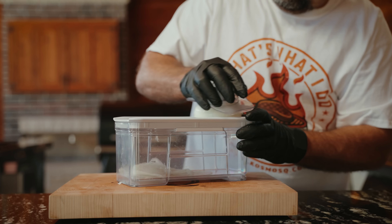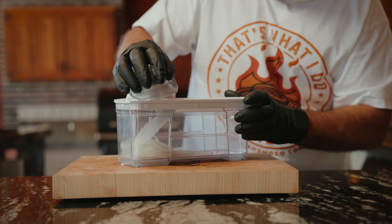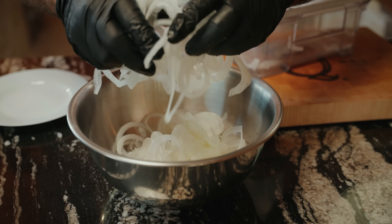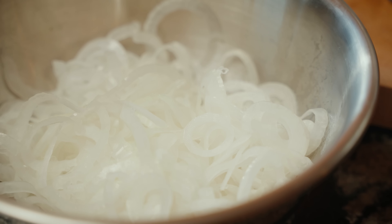Everybody complained about our last onion burger — we talked too much — so this time it's going to be quick. We sliced these onions; we'll have a link to the slicer we bought on Amazon down in the description. Go there, buy it, slice on number one. We slice them, and then we fluff them. Your onions need a fluffer — just fluff your onions.